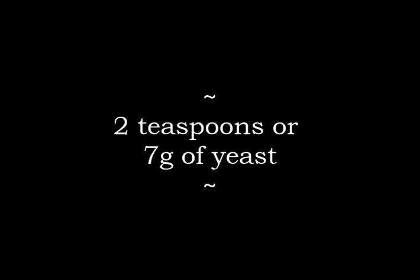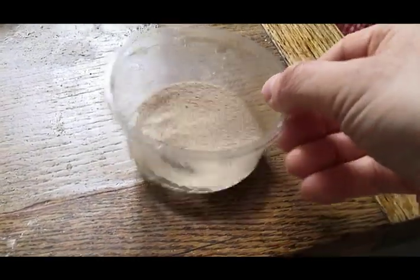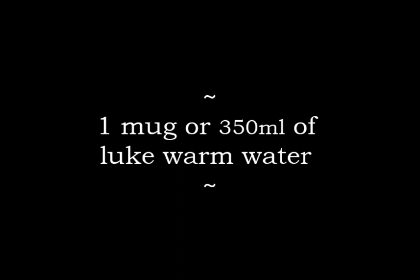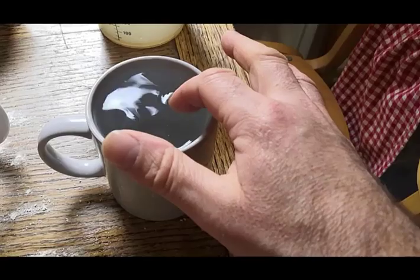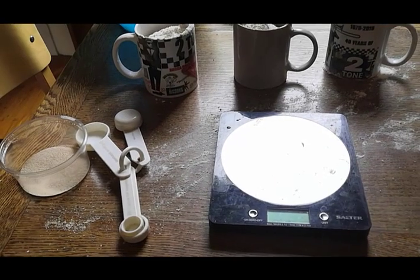And seven grams of yeast — which you can get in small sachets, conveniently in seven gram sachets — or you can measure out two teaspoons roughly. And your other main ingredient, of course, is water. Lukewarm water, and a little bit of salt — a teaspoon of salt. That is our ingredients.